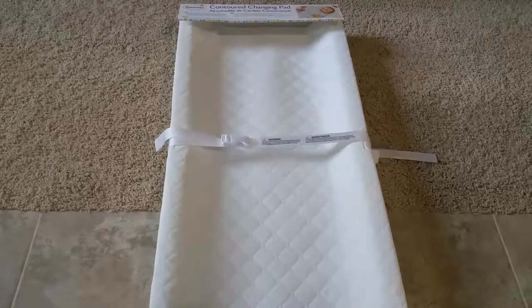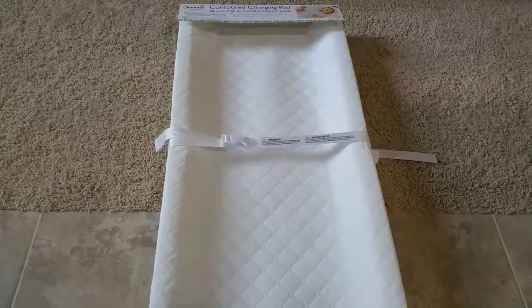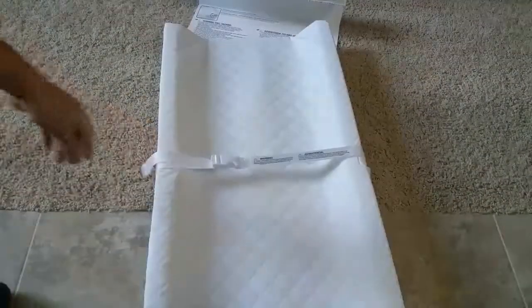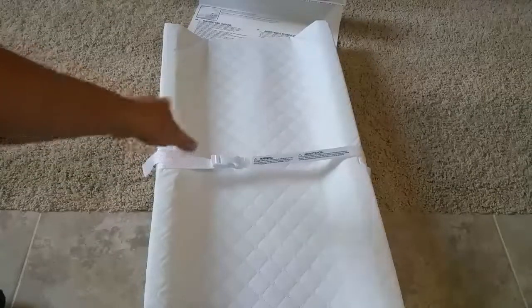Hey guys, IVF Twins Dad here. You're looking at the Contour Changing Pad for Infants from the brand Summer. This is a quilted vinyl top, it's got a non-skid bottom so it doesn't slide off your changing table, and then it's got the safety strap you're supposed to strap around the abdomen to keep your child from rolling off.